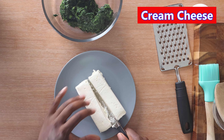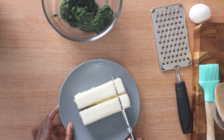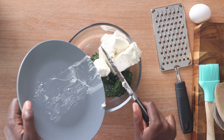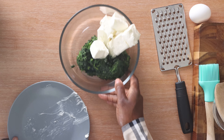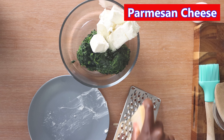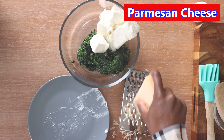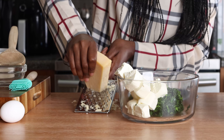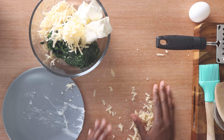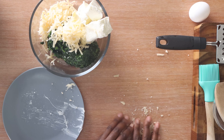I've got here a block of cream cheese that's been softened — I'm just going to give that a quick cut and add it to the bowl along with the spinach. We're also going to add parmesan cheese, about a half a cup — I'm going to go ahead and shred that cheese. If you've got pre-shredded parmesan that should be fine, though it doesn't usually melt as well. Then we're going to season up that mixture.